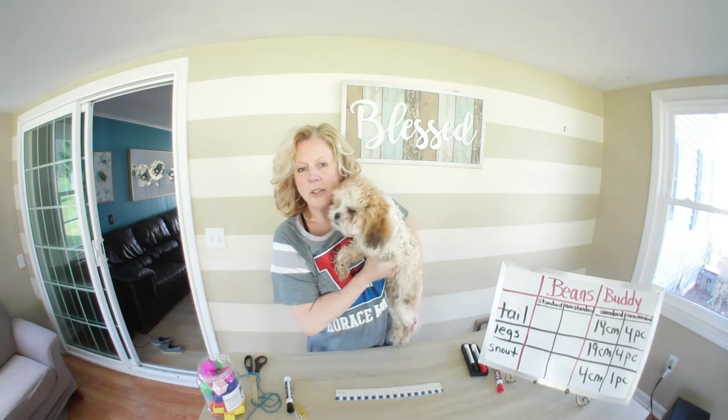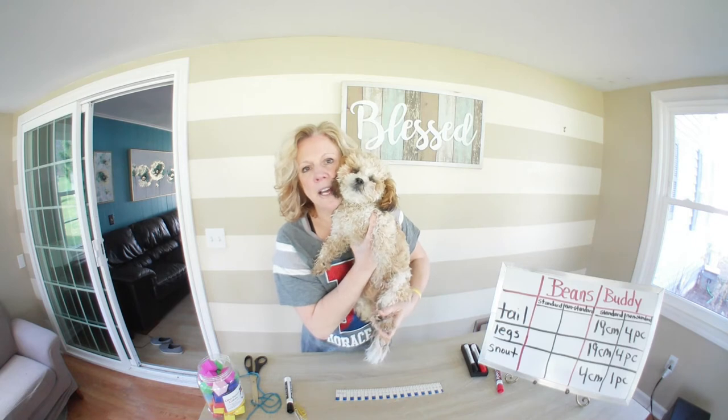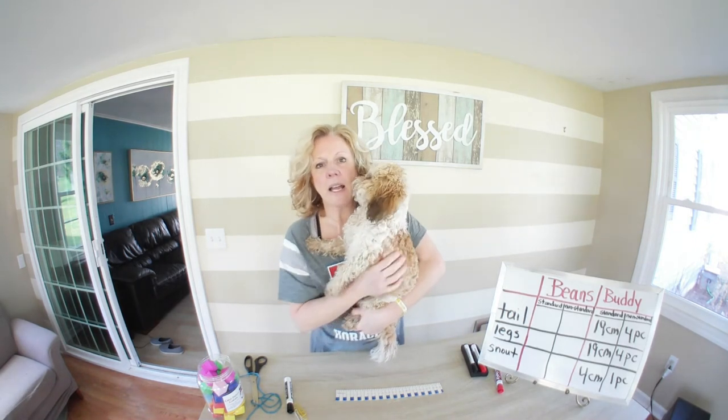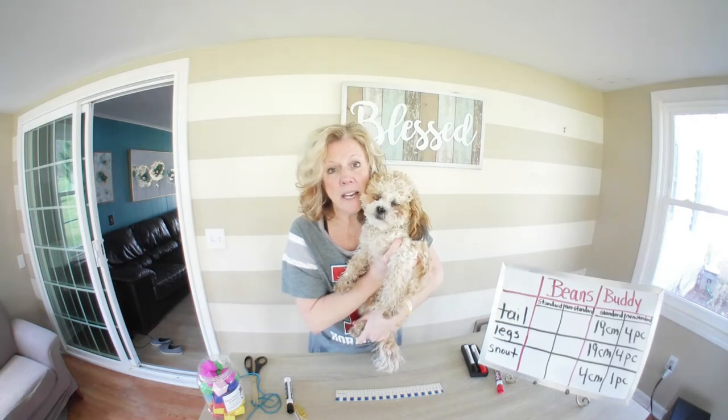So I'm going to put one PC for paper clip — and those are Little Buddy's measurements. You can see Little Buddy here; this is my little best friend, one of my two best friends. He is the sweetest little guy and he is only 5 months old.